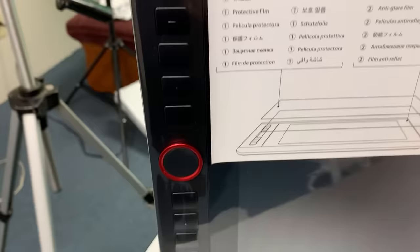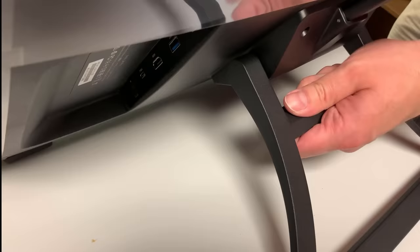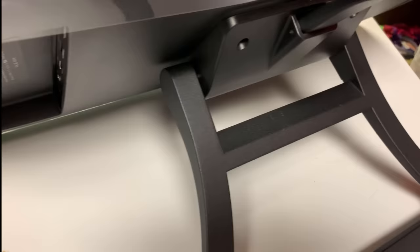The real test is going to be how this performs, and we won't know until we fire it up. Here are the hookups — on the side you can see all the inputs. The stand is built in, which is always a good perk. It's adjustable, so you don't have to buy a separate stand. It's metal — this is not plastic. You'll be able to put your weight on this when you're drawing, which is one thing I'm always concerned about. You can adjust it clear down, which is nice.